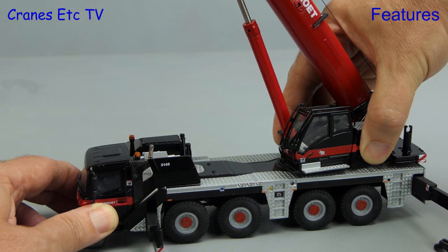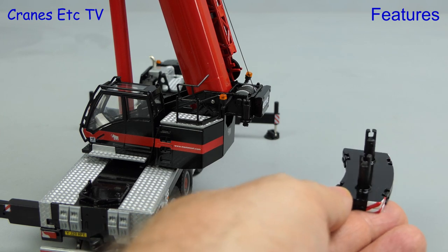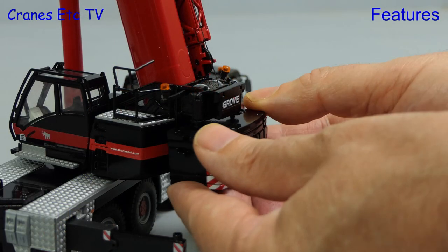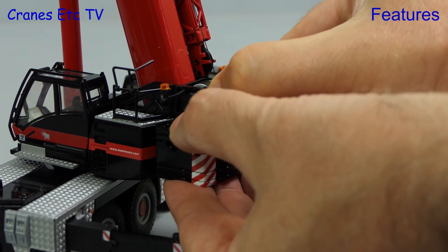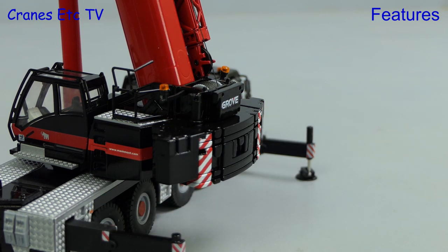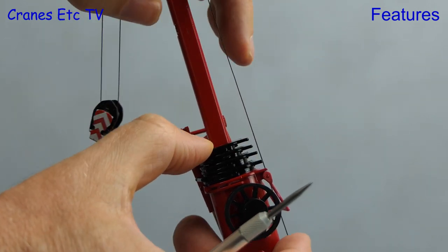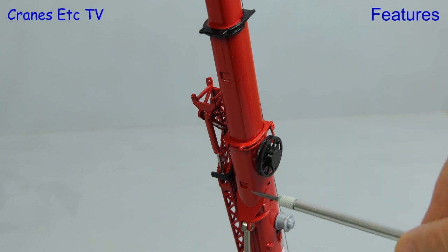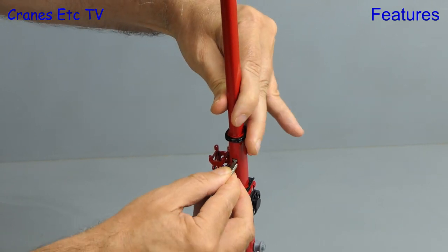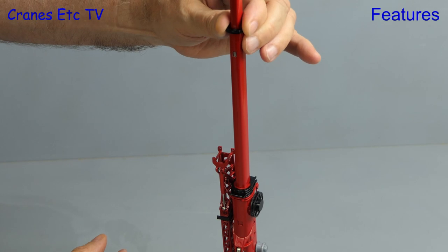With the boom up we can rotate the crane, and this was stiff on the review model. To fit the counterweight we need to remove it from the transport mode, and then add the other parts which have been carried by separate transport. Once the full block is assembled we can offer it up, and it clips on to the underside of the rear of the crane. Once you get used to how this works it works well, and if you want to go to the max there are small cheek weights that can be added. Extending the boom is done in the usual way, although some parts were very stiff on the review model. Only one locking clip is provided, and that was at the 100% extension. If you want to lower the boom back down you press in on the locking clip in the usual way, and that lets you carry on retracting that particular section. You repeat this process to fully retract the boom.